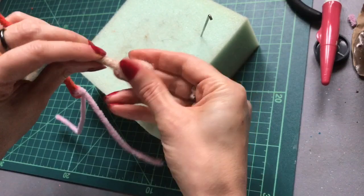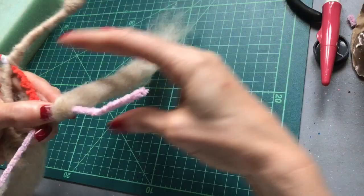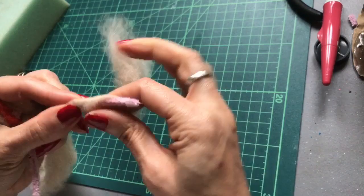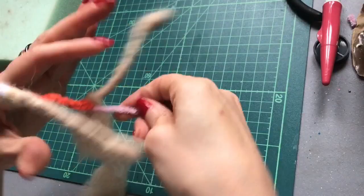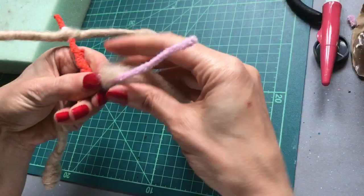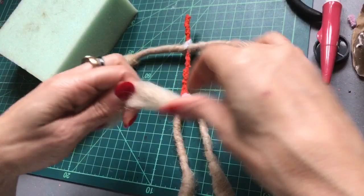Now let's wrap the legs the same way. And the other leg. You can always make the legs a little bit thicker if you need to, just by adding a little bit more wool, especially around the top area.